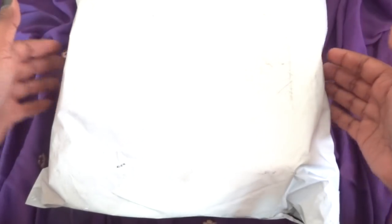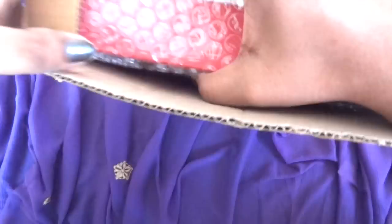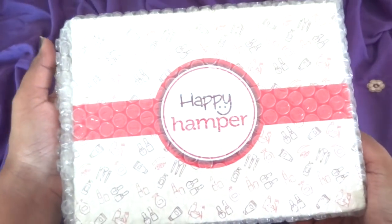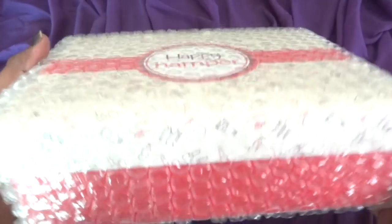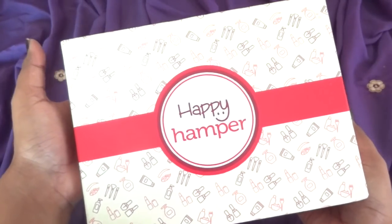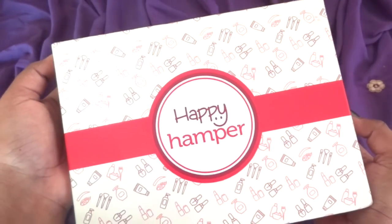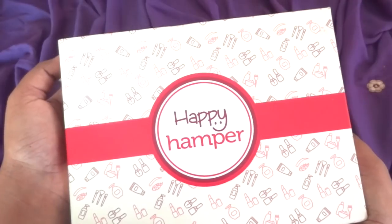This is how the package has arrived. Here we have a brown cardboard box over the actual Happy Hamper box, and we have this layer of bubble wrapping over the box again. So finally here is our beautiful Happy Hamper box — the same design and the same sturdy box. I love this box; it is a very nice gift box actually.